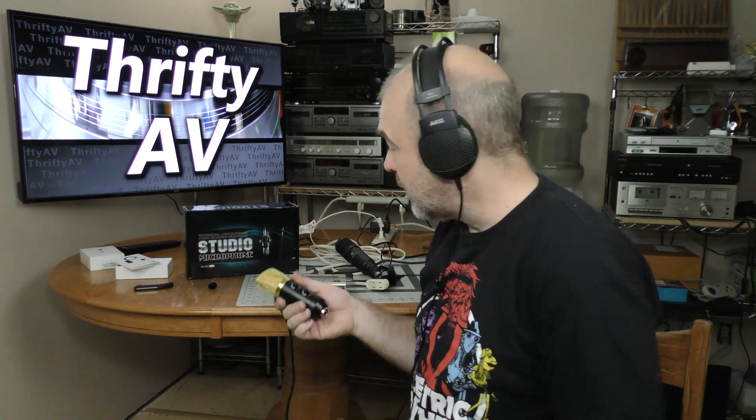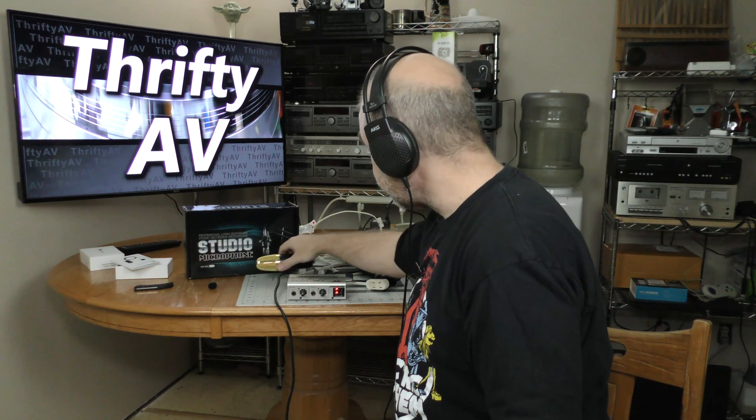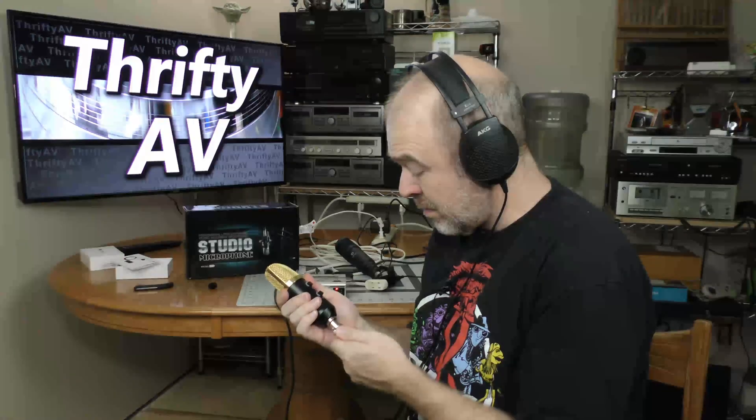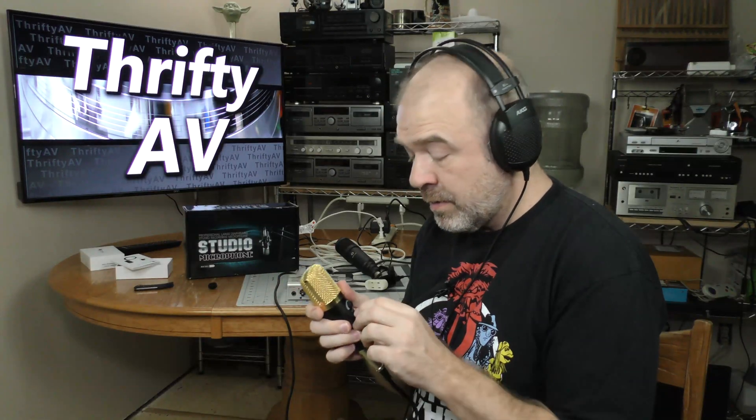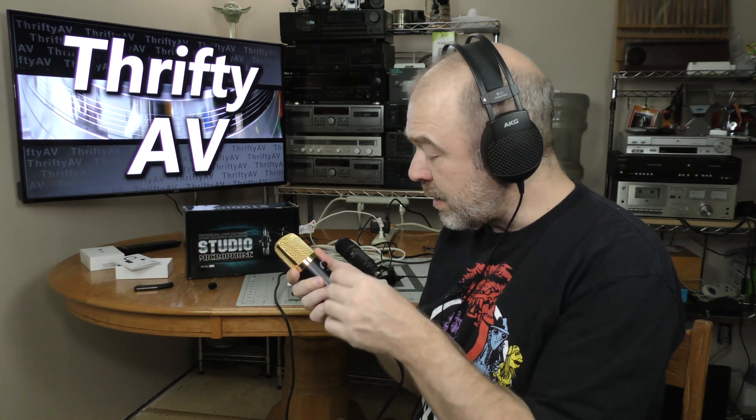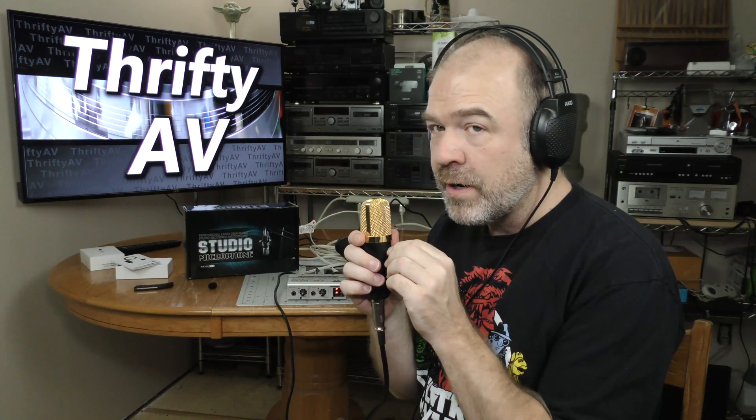Do you think that I destroyed it? Well, let's hook it back up to five volts and see. Mic check, mic check — okay, so no. This microphone does not work at 40 volts phantom power, but the 40 volts phantom power didn't blow it up — it still works at five volts, and the echo still works.